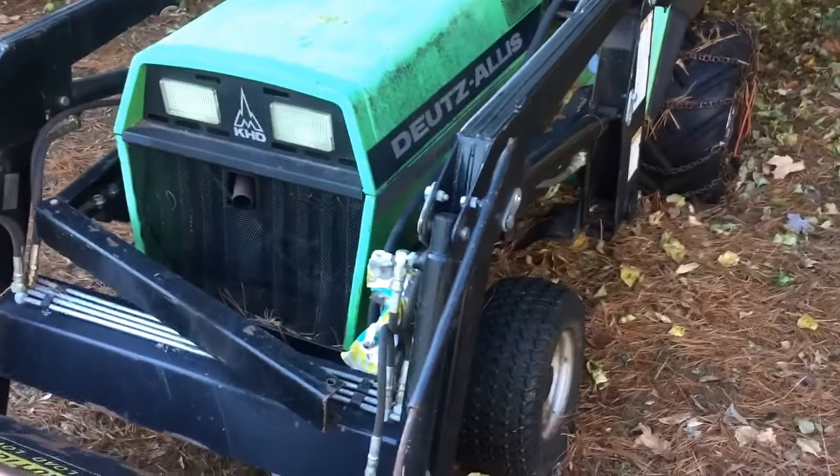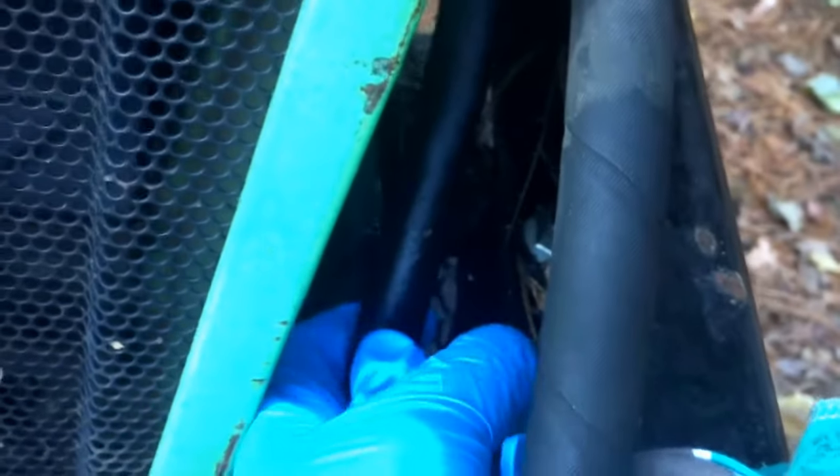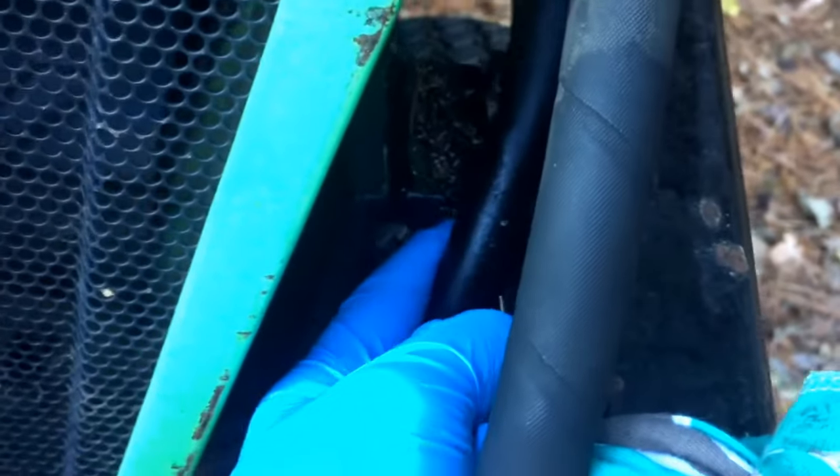I was having some issues with the Deutz-Allis — it's got a leak in a hydraulic line and I was trying to figure out where it's leaking. What I found is that down here in this area, this line got pinched between the loader frame and the tractor and evidently developed a leak. I was afraid that both lines were pinched, but this one here is not leaking — it just got wet from the other one leaking.